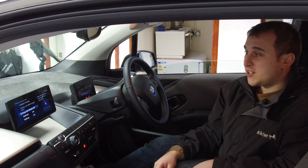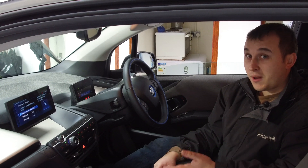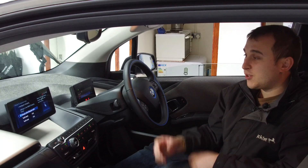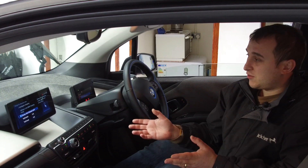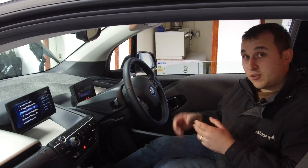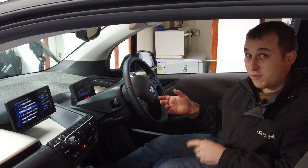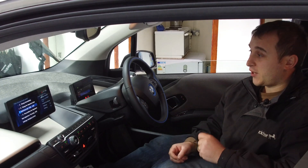They are probably one of the best energy companies I've ever been with — great customer service, and when you do need them they do answer, and that is the test of a company. Back to the BMW: we've got the tariff set for half 12, we go back and it's set. We can now plug the car in and you'll get an indication on the car that the charge is set for that half 12 to half 4 tariff, and the light will flash rather than stay solid when you plug it in.